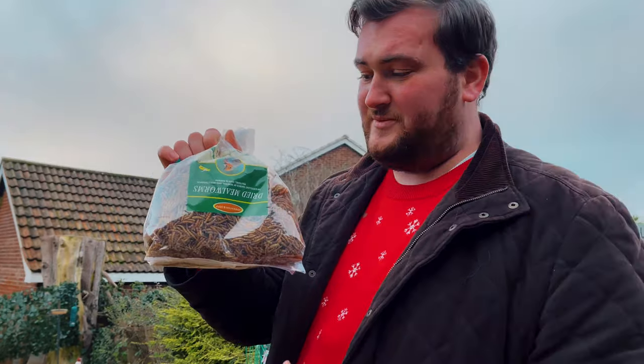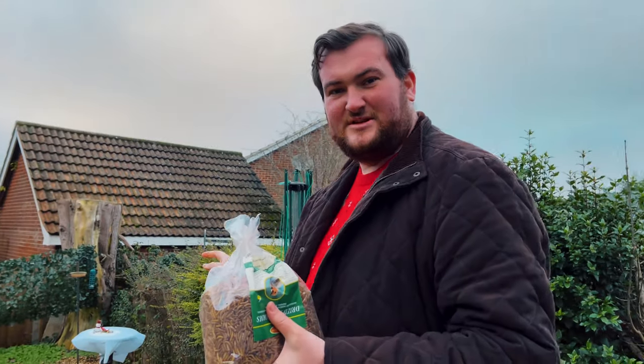I will try peanuts too — maybe we get some tits. I'm also going to bring my camera, the Olympus, and set it up. So we have the mealworms and we're going to place them in the sledge.